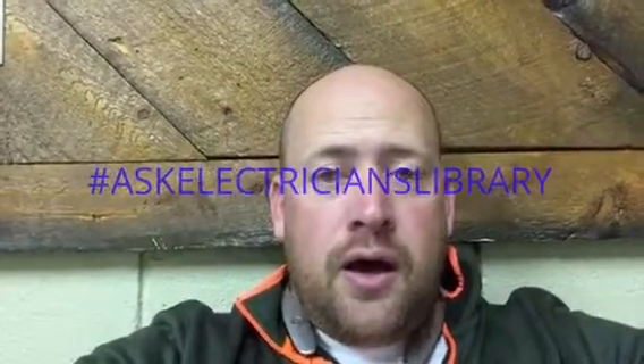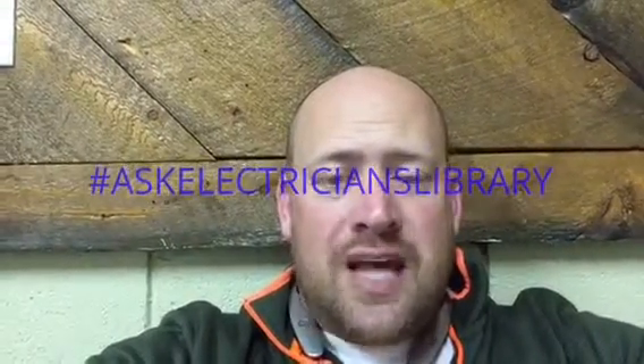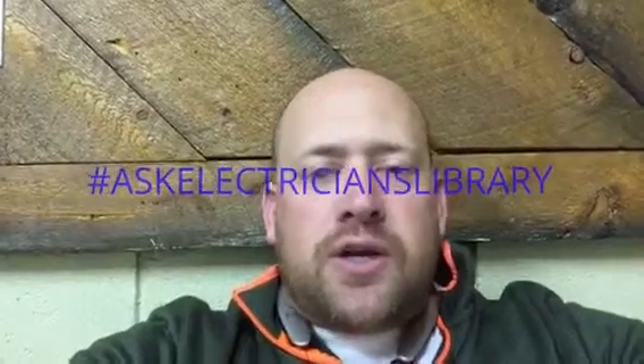Hey, what's up, everybody? Welcome back to Ask Electrician's Library. Today's question is, what is the difference between SO and SJ? And I'm talking about portable cable here.